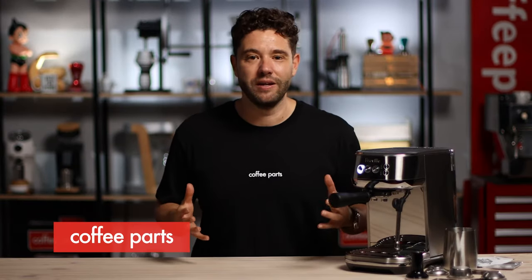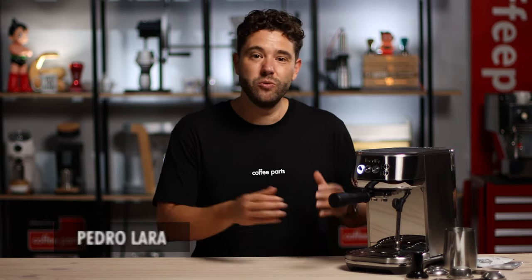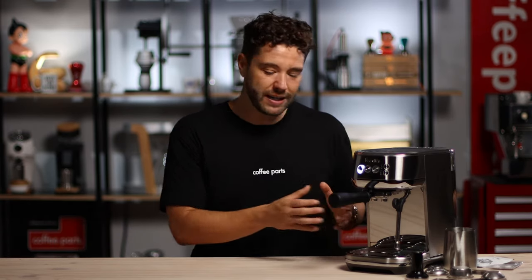Where does this machine win? This machine in our range really wins on size — being small, very small. If you look at it, it's actually quite narrow. So if you're living in an apartment with small bench space but still want espresso at home, maybe it's your first machine, you want something that starts quickly, makes coffee, does milk automatically, and doesn't take up much bench space — this machine is perfect.